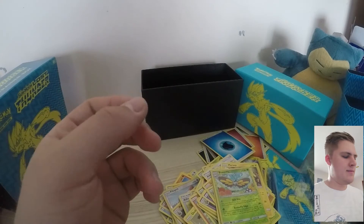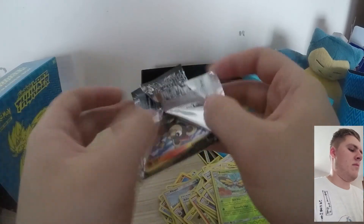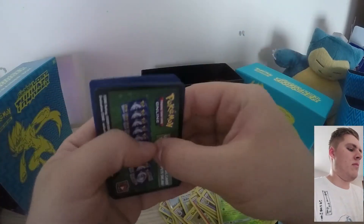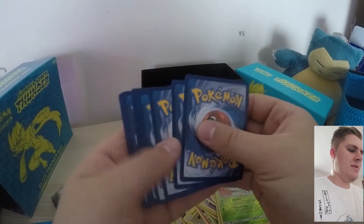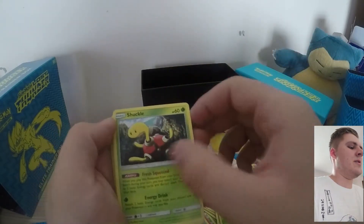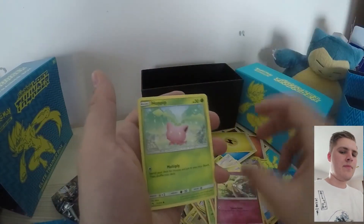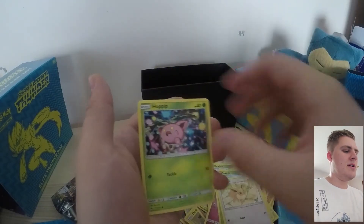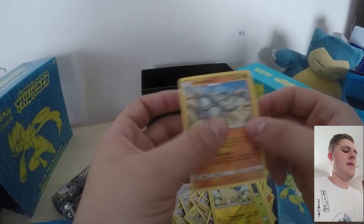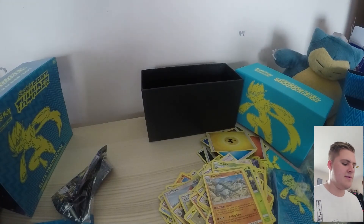And now for our last one. Lightning-type Energy. We have Whitney, Shuckle, Shuppet, Litleo, Cutiefly, Hoppip, Eevee, Hoppip, Mareep Reverse, and a Donphan Rare. Yeah! Alright guys, that's pretty much it. Let me know what you thought in the comments. I might make more videos — I don't know if it will just be Pokémon, but we'll see how we go. Thanks for watching.